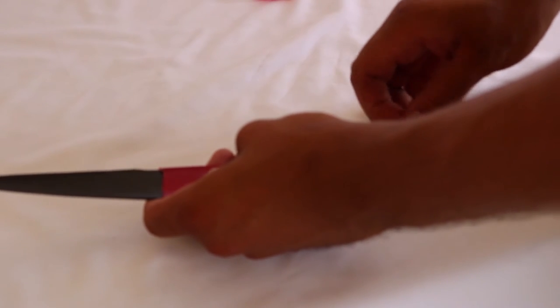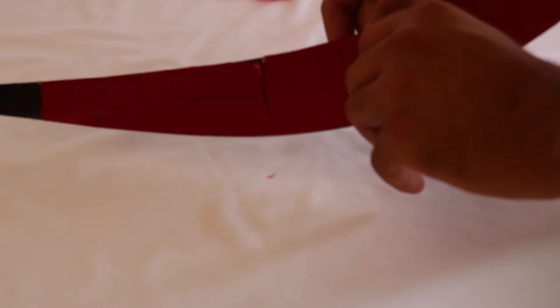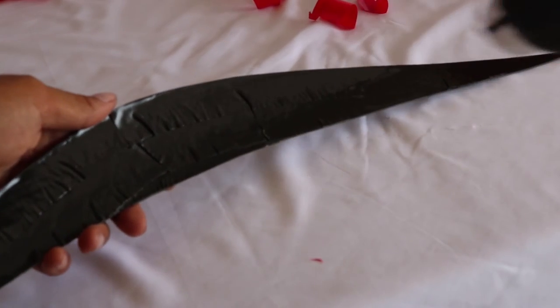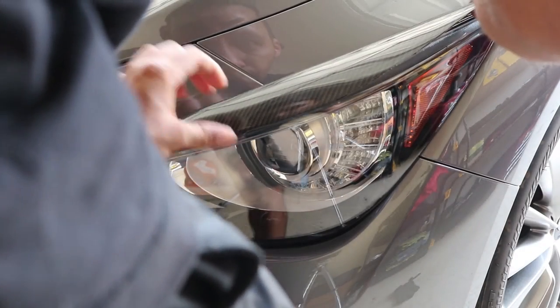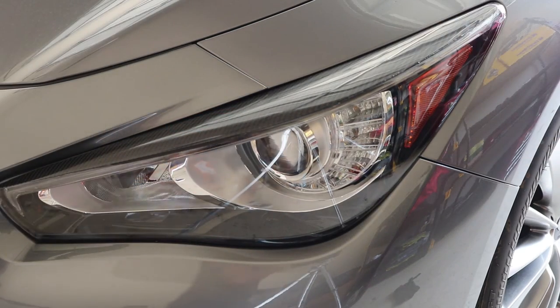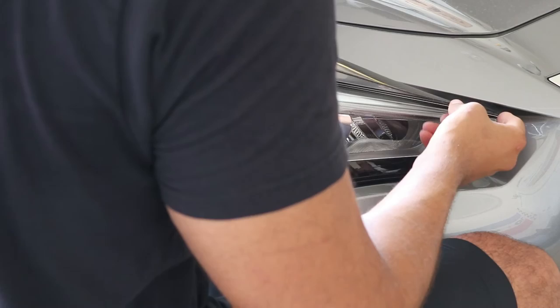The next thing you want to do is peel off the backing on your double-sided adhesive tape on your eyelid. Once that step is complete, you can use the heat gun to warm up the double-sided tape. The last step is putting the eyelid onto the headlamp. The final outcome should look like this. Now all you have to do is the same thing on the passenger side.